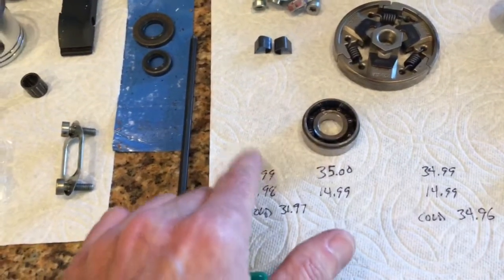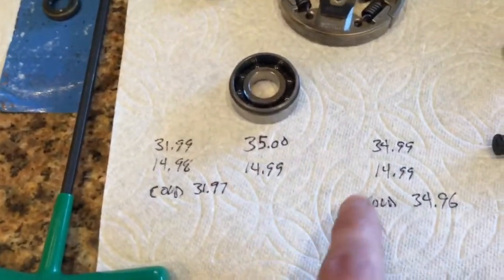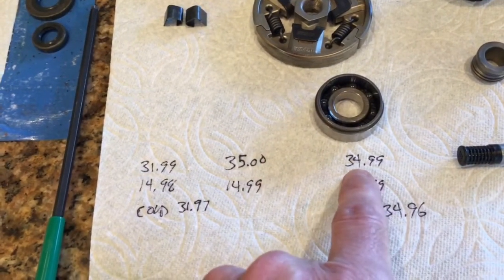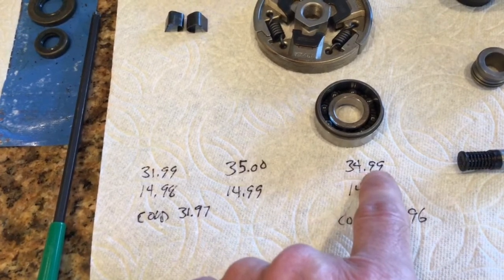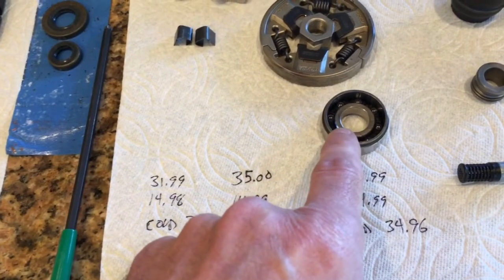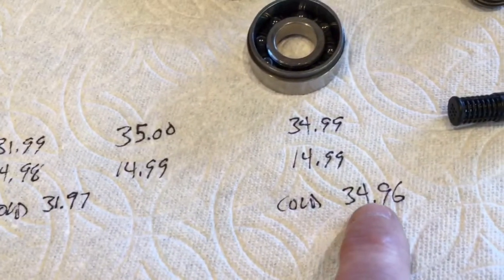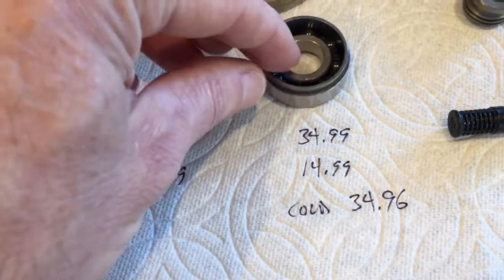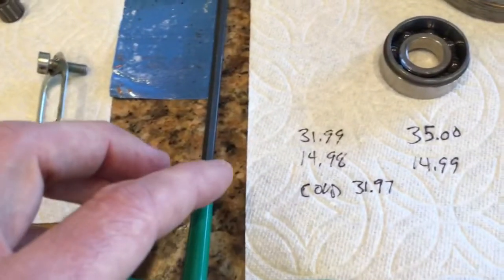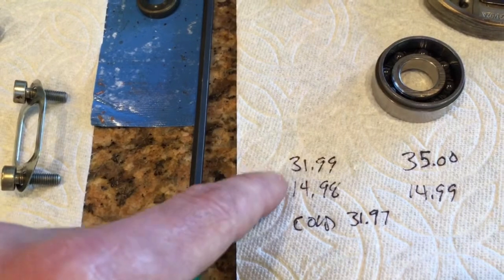I had one bearing on each side. This is the flywheel-side bearing. At room temperature the outer diameter was 34.99mm and the inner diameter was 14.99mm. After being in the refrigerator for about 15-20 minutes, the outer diameter reduced to 34.96mm, which gave just enough reduction to get it into the race on the crankcase housing. The flywheel-side bearing was originally 31.99mm and when cold reduced to about 31.97mm.